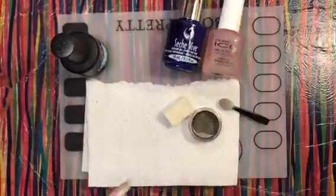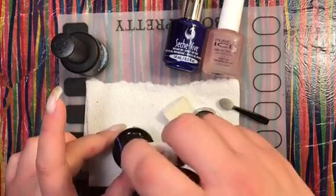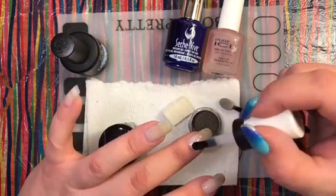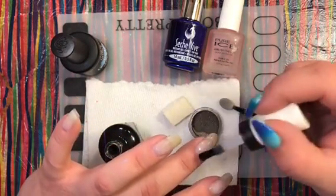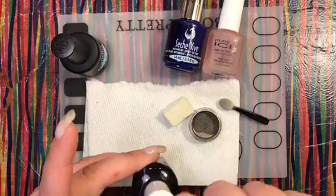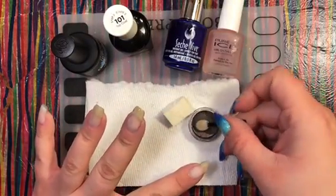While that sets, I'm going to apply the Sally Hansen Miracle Gel top coat to the next finger. That first nail is already starting to look mattified. I'm putting on a nice helping coat — I love their wide fat brush. Look at how cool that looks already!